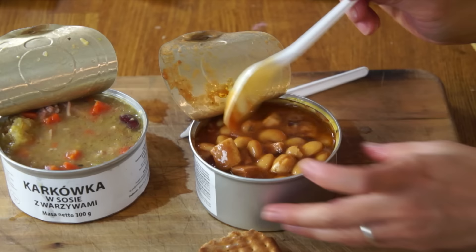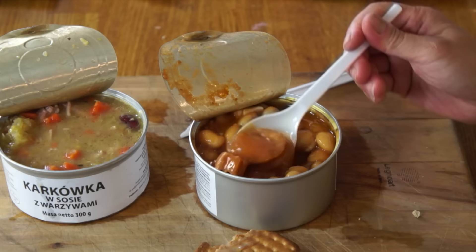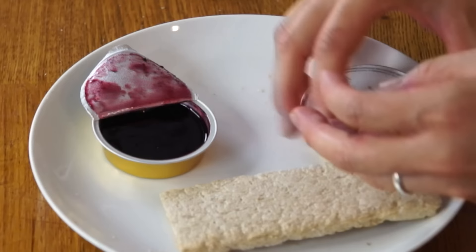Now the bean stew - look at the size of those beans, those are lovely. This also contains some meat that looks almost like bacon, and a nice big piece of sausage right there. It's really good - it has a little bit of an oil slick on top so your lips get all shiny. It has a really great smoky flavor probably from the meat and sausage additions. It's not salty, and the beans are really tender and plump and soft without being mushy. The sausage on a cracker - that looks like kielbasa. This is definitely one of the better entrees I've had in these international rations. Absolutely delicious.